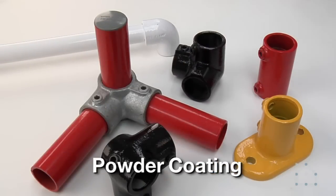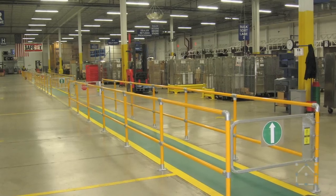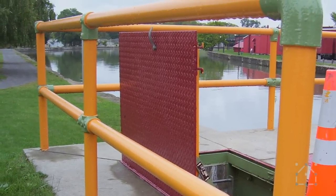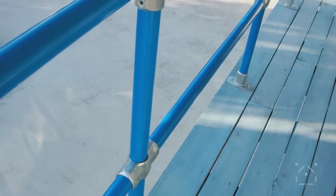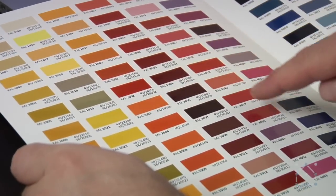To give the fittings and pipe a unique color, they can be powder coated. Powder coating is a baked-on finish that will not easily scratch or flake. It adds aesthetic beauty and another layer of durability to your structure. Powder coating is available for an additional fee in any RAL color.